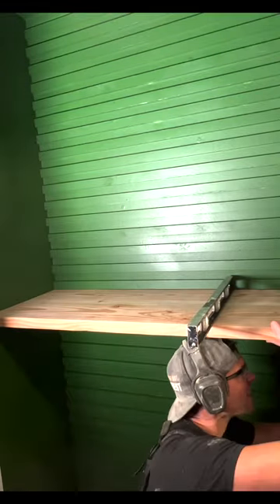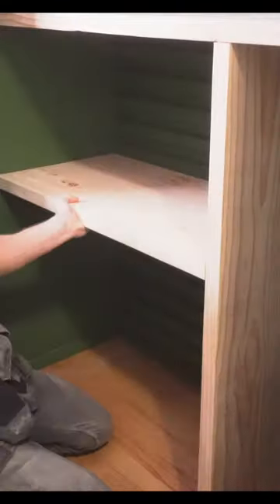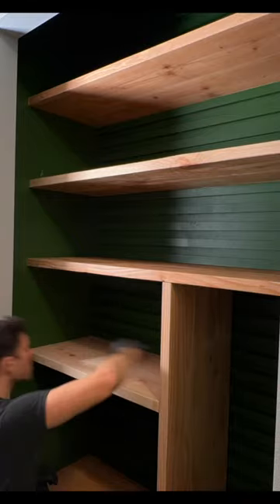Our shelves just need a couple of love taps to fit perfectly within the slats, and I can adjust the upper shelves anywhere I want. As for the bottom ones, they're not as adjustable since I screwed them into each other.